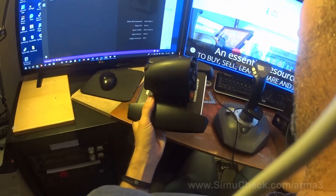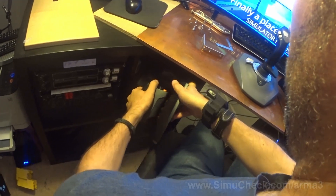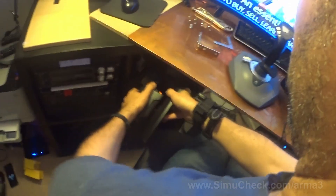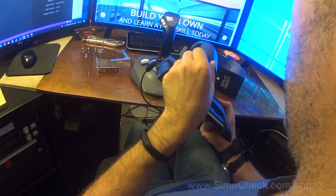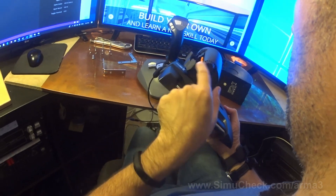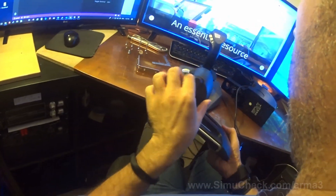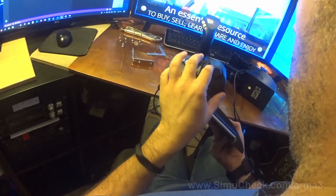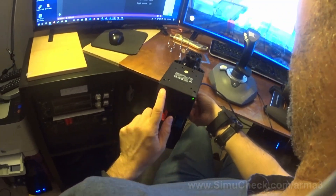We're going to be using the Thrustmaster for the collective. We're going to hook up the collective so it resembles a real helicopter collective — it should be in arm's length, and this allows us to go up and down. We also have this axis here we could use for throttle, and then this will be pitched. Not all games have the throttle, but if it's a real simulator it'll have it. Most games will just have the collective. I needed to attach this so we're going to put this upside down so it becomes more of a control thing.